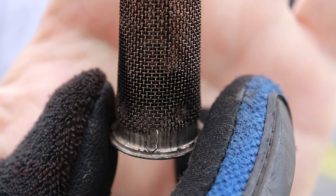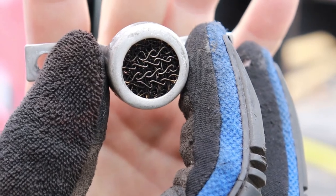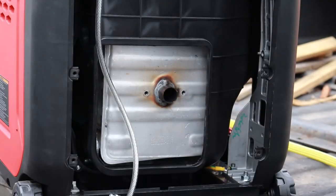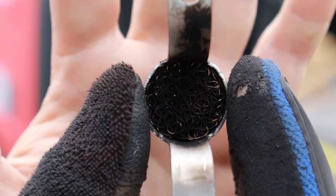As you can see the screen doesn't look too bad — it did have some carbon on it that did get blown off — but you can see how that's all black on the inside.